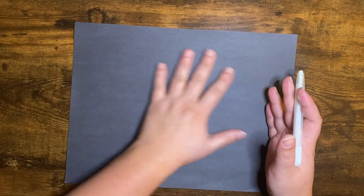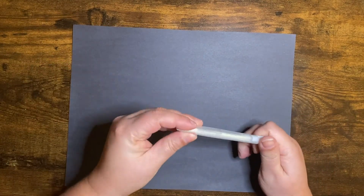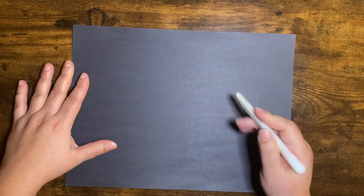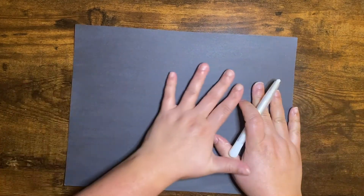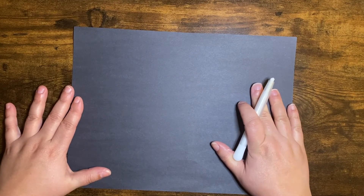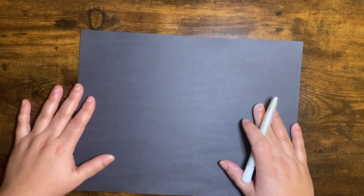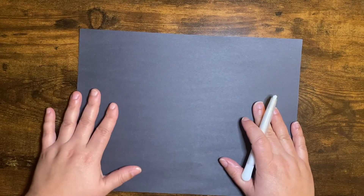I'm just using black construction paper and a white crayon. This one's cool because it has a fun holder, so it draws kind of like a pencil. My paper is long ways or horizontal, not vertical. But if you wanted to do it the other way, you could. This tends to be a little easier.